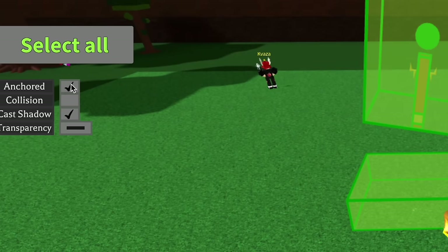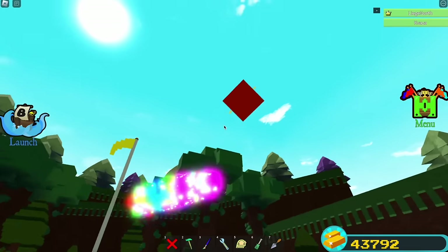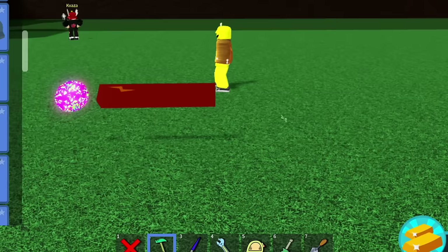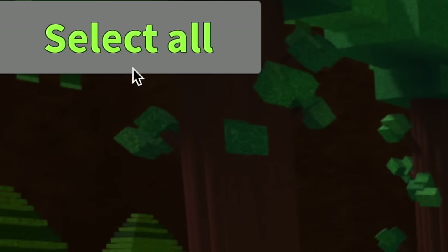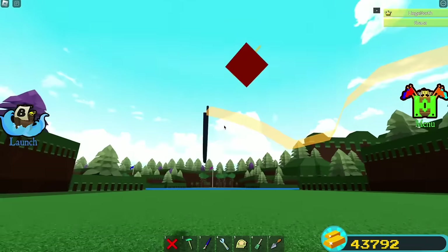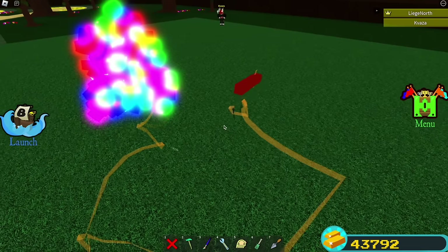Now just unanchor all, go in the snow cannon and you now have a working controllable magic wand. The particles follow you, and if you go crazy it does this. If you anchor all and then add a dragon harpoon on the wand, make that invisible and uncollidable, and then unanchor everything again, then go in the snow cannon — you can now draw with the magic wand. Very interesting to say the least. Look at this, so cool! What if you make everything collidable though?